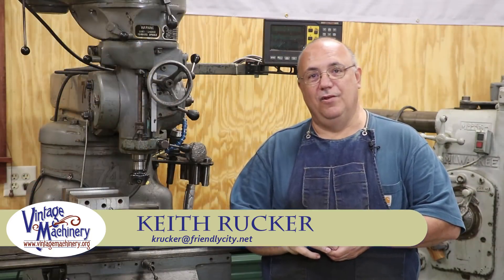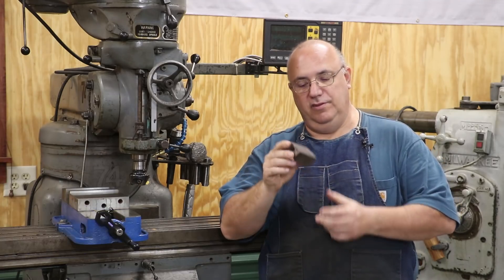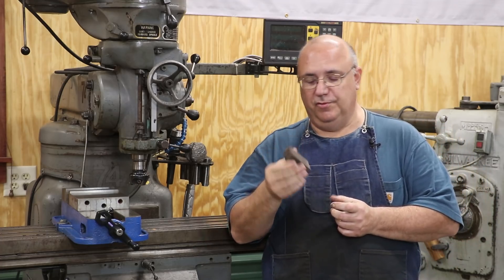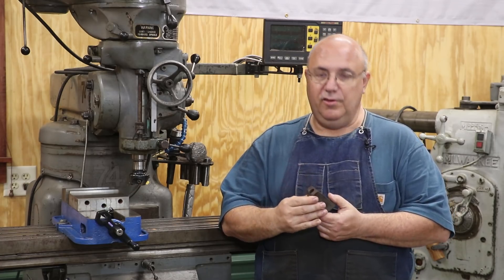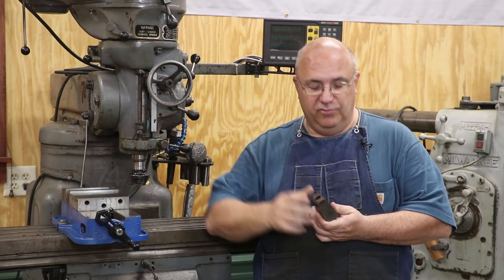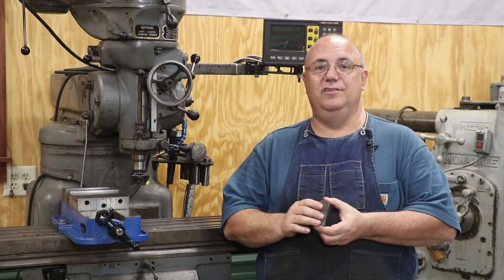Hello, Keith Ruck here at VillageMachinery.org. We started in a previous video making a new one of these wedges for the steam locomotive at the Georgia Museum of Agriculture. It's a 1917 Vulcan Ironworks 040 narrow gauge locomotive that we run at the museum, usually on Saturdays and occasionally during other events. We have a little one mile loop that goes around the museum grounds and it's one of the main attractions at the museum.